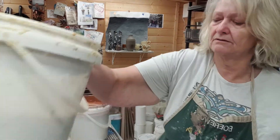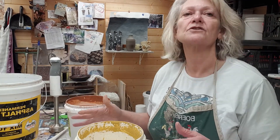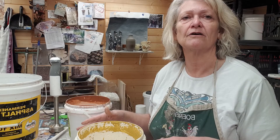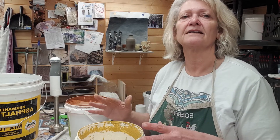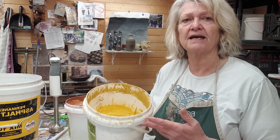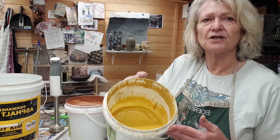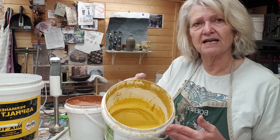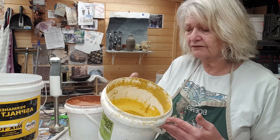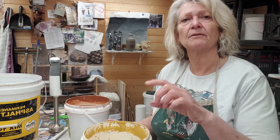I've got several glazes here that I'm going to use today and I'm going to do some combinations of different glazes just to see what happens. The first thing I need to do is prepare the glaze. If you open one of the buckets of glaze in the storeroom you'll see that there is a layer of water that has formed on the top and the glaze materials have sunk to the bottom.